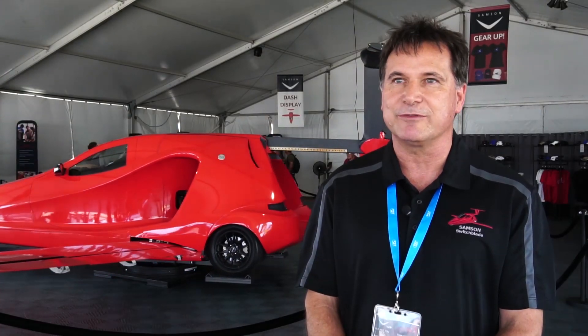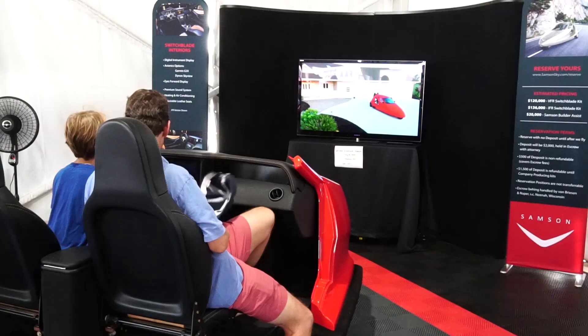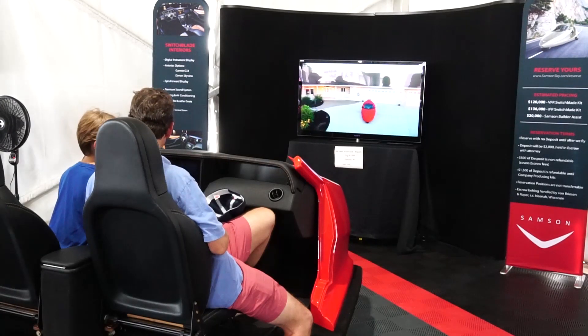We have a liquid-cooled 1.6-liter V4, similar to the front half of a Corvette engine. It's the same designers in many cases, so it's like an LS-1 design but a four-cylinder.